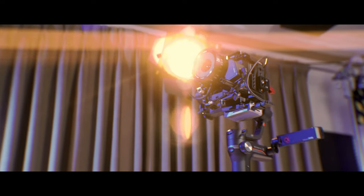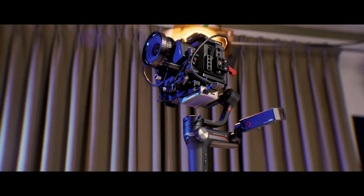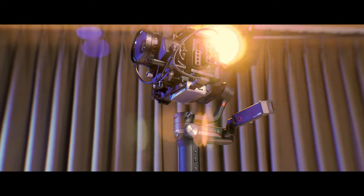It's here. The successor to everyone's favorite gimbal named after an Australian bird, the Weeble S.